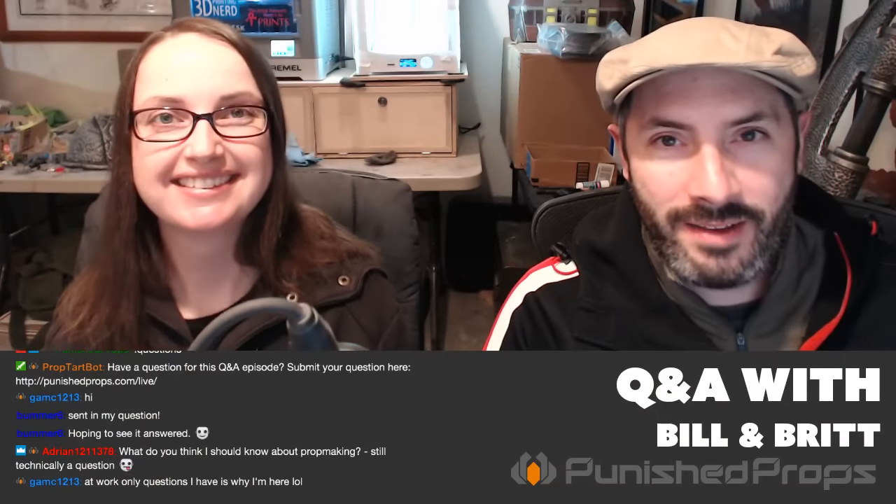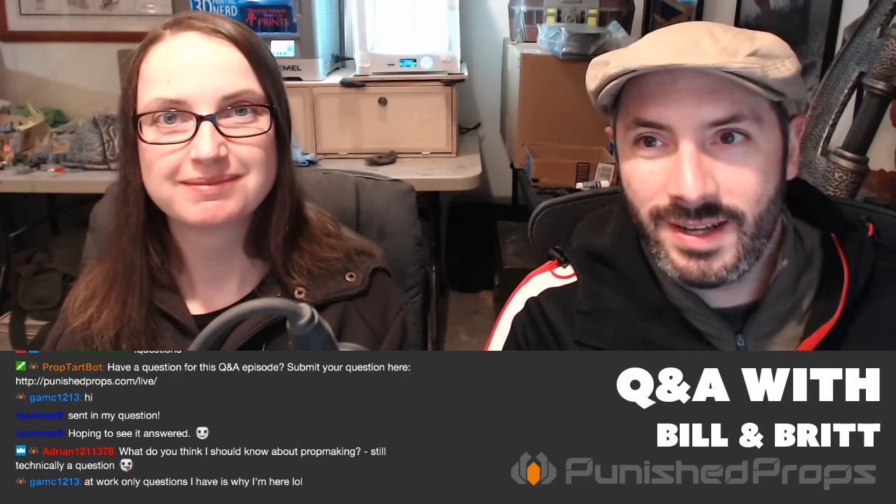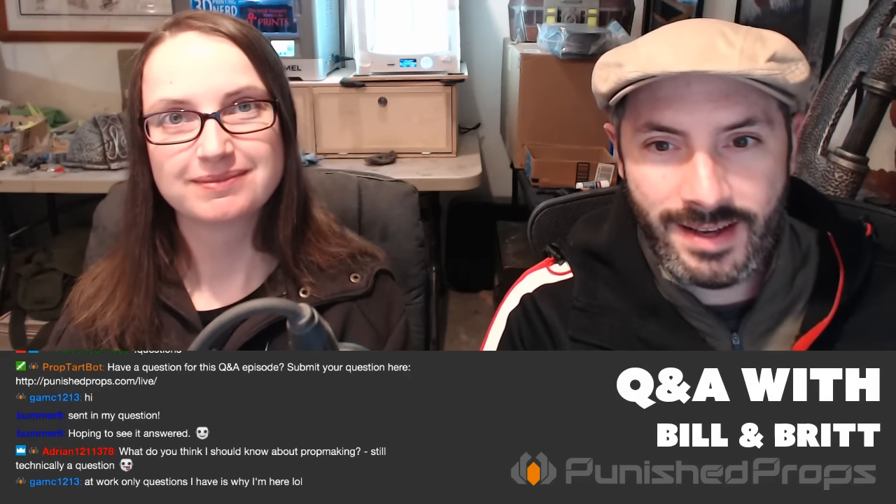Hi everybody, welcome to Prop Live, your weekly prop and costume making Q&A session. I'm Bill. I'm Britt. And today we're just laying it fast and loose. You've got the two of us for the next hour or so to answer your prop making questions.